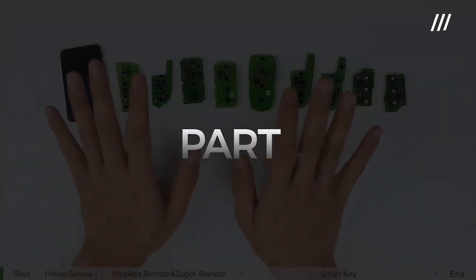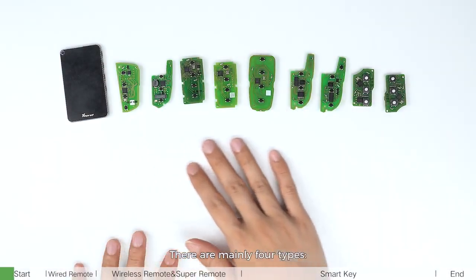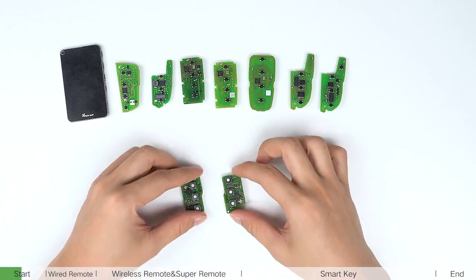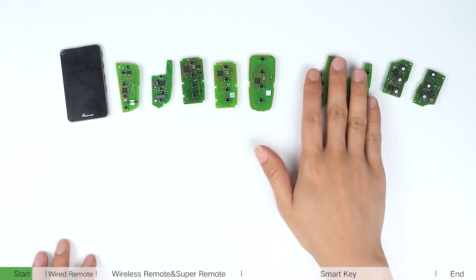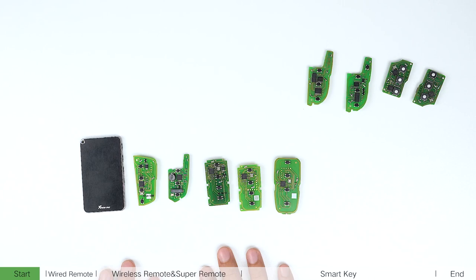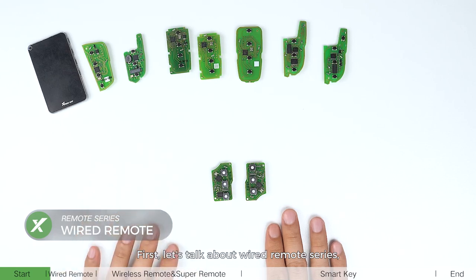Hello everyone. Today we are going to introduce our VVDI remote series. There are mainly four types: wired remote, wireless remote, super remote, and smartkey. First, let's talk about the wired remote series.